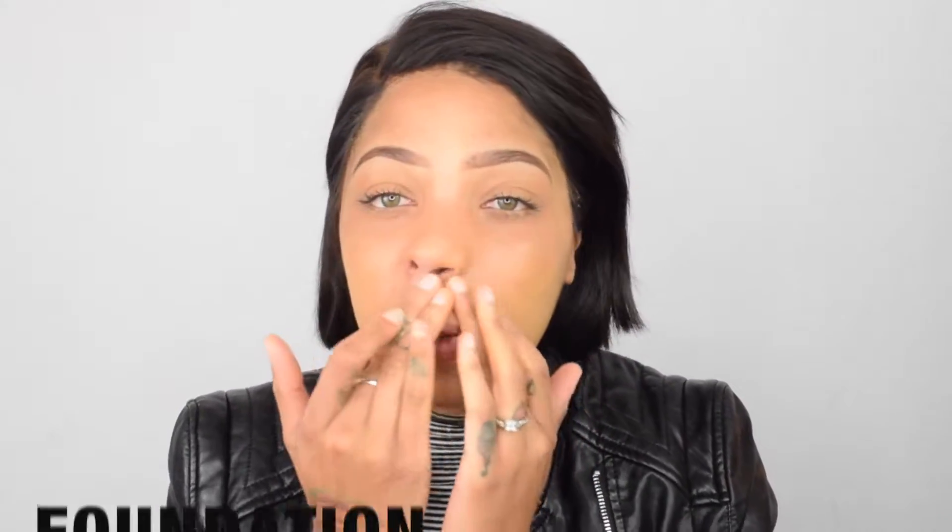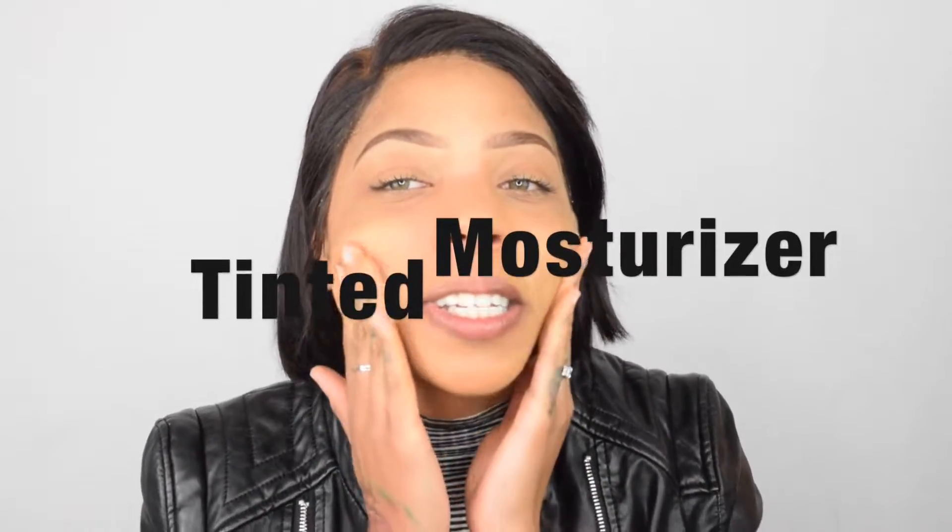So if you're not really into full coverage and you want something a lot more natural, go ahead and just make your own tinted moisturizer. You could really just wear this. I would advise you to set your face, but you don't have to. If you have super oily skin, you're definitely gonna have to set your face. We got a lot left — should have done that in a container of some sort.